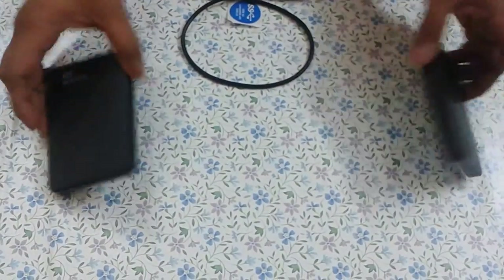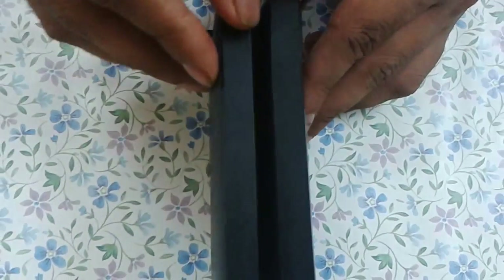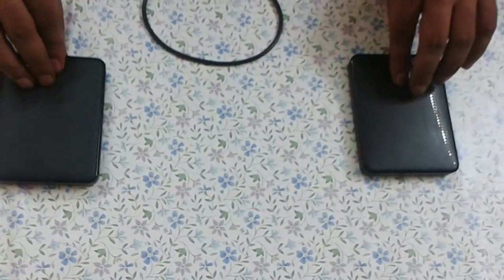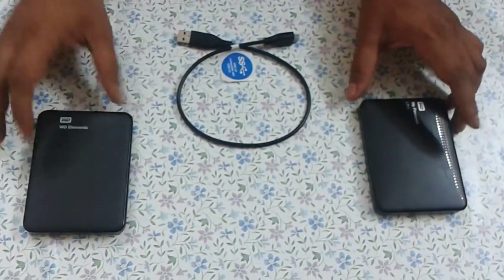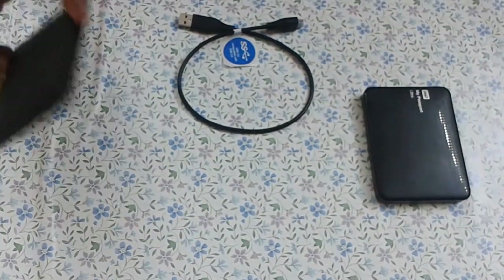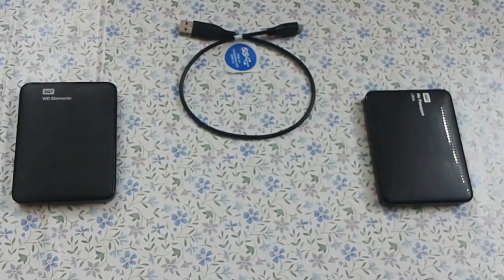To summarize, it's just a small millimeter gap in thickness between these two, and the WD Elements is 30 grams lighter. That's the only real difference. Both come with a USB 2 and USB 3 cable, 480 Mbps copy speed, and the same operating temperatures. Overall it's a good, worthwhile product to buy. Choose wisely — sign in and subscribe to our channel, thank you.